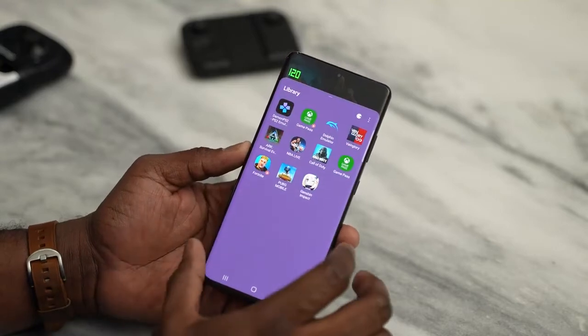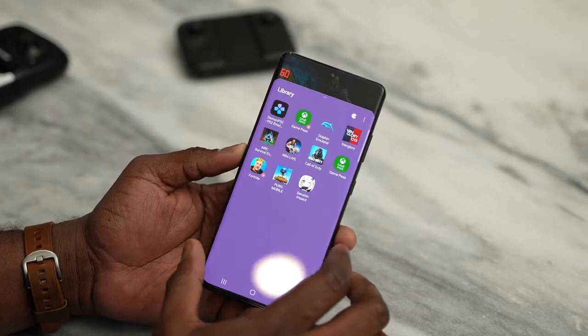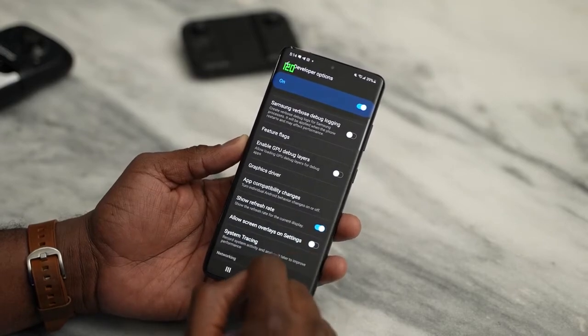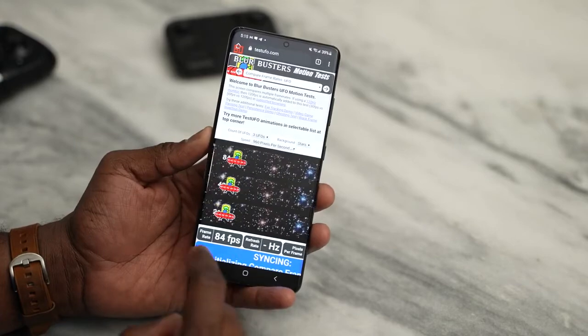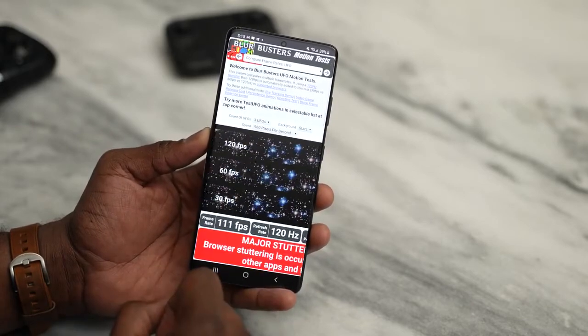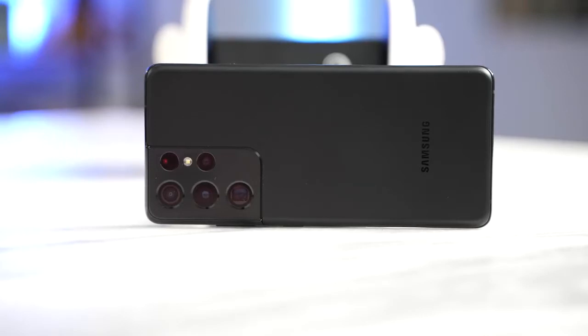The display is a 120Hz variable refresh rate display, meaning the refresh rate changes to match what you're doing on screen. While using this device, if you're not doing anything, it drops down to 60Hz — Samsung says it can go as low as 11Hz. You can verify this using the built-in refresh rate indicator in Android 11's developer options. On a site like TestUFO, you can actually see it change between 60 and 120Hz, which is pretty cool.